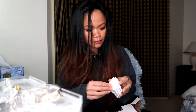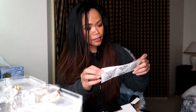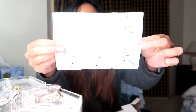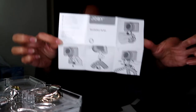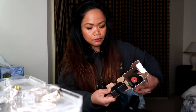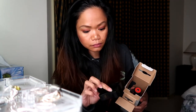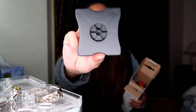This is the instruction manual. Here you go. What is this? I don't know what this is, guys.